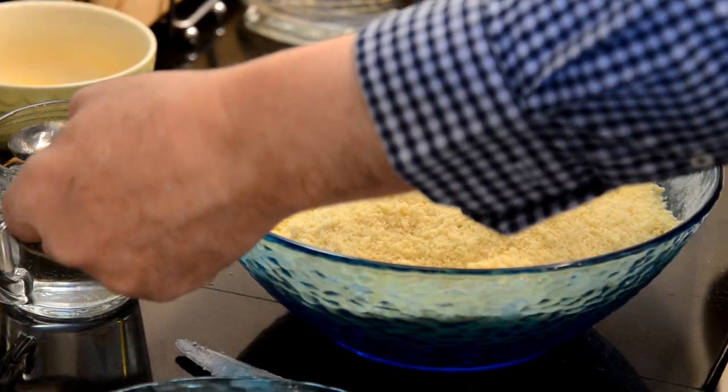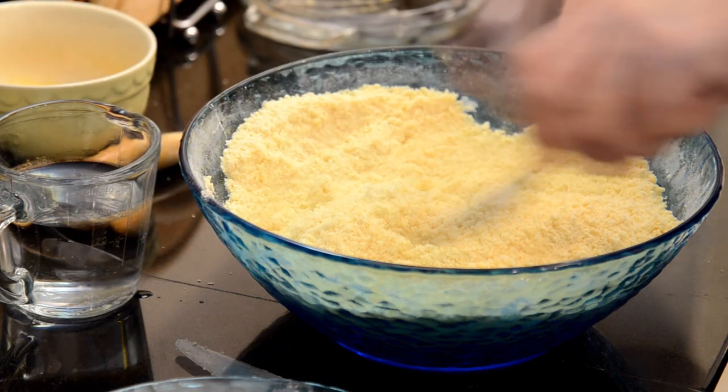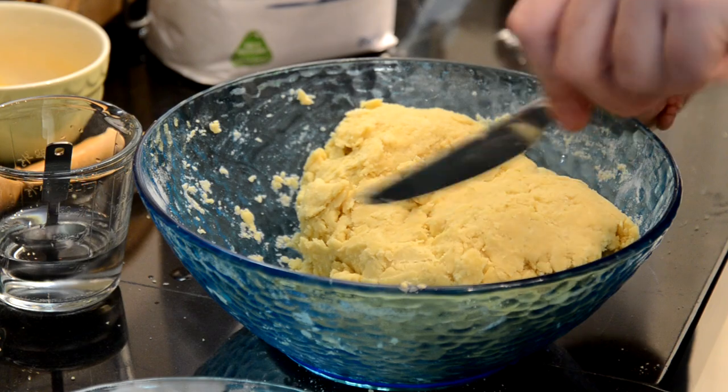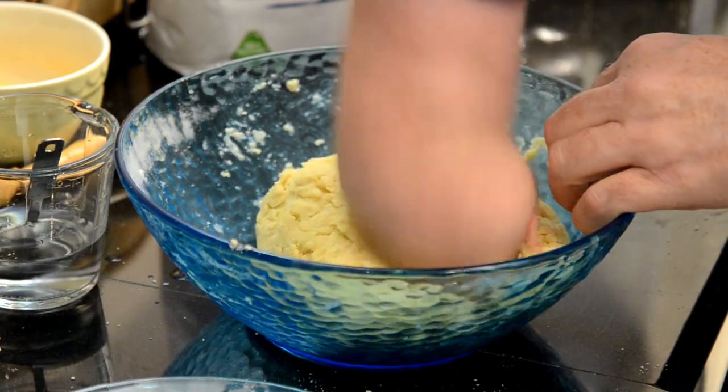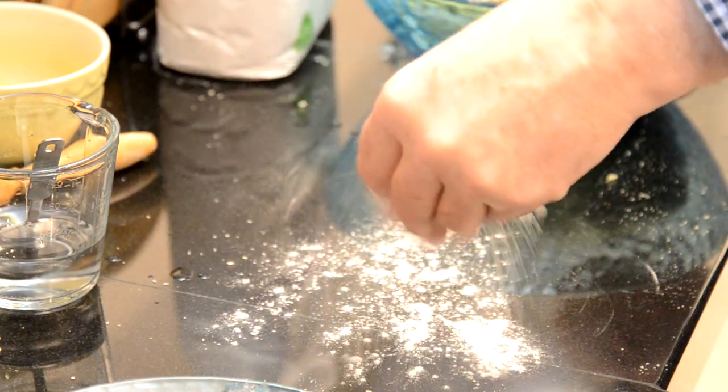I make my pastry by hand simply to save on the washing up. Adding the liquid slowly helps keep the pastry nice and short and more crumbly. The trick with pastry is to keep it as cool as possible when you're making it.